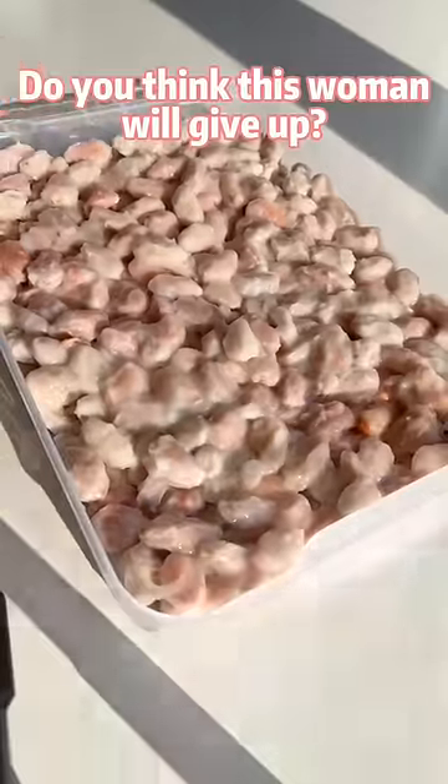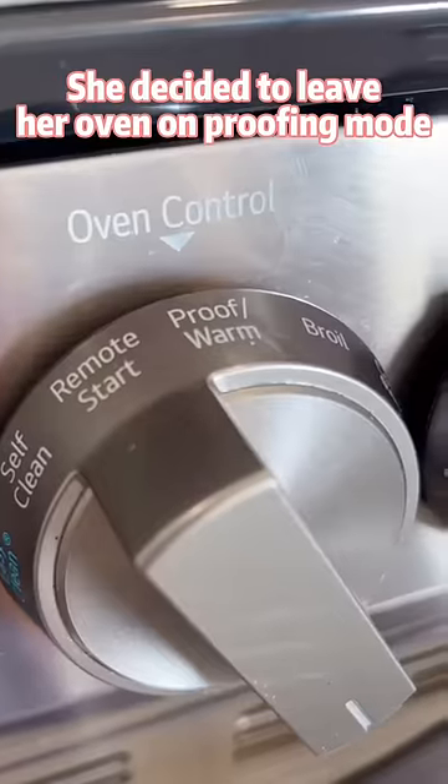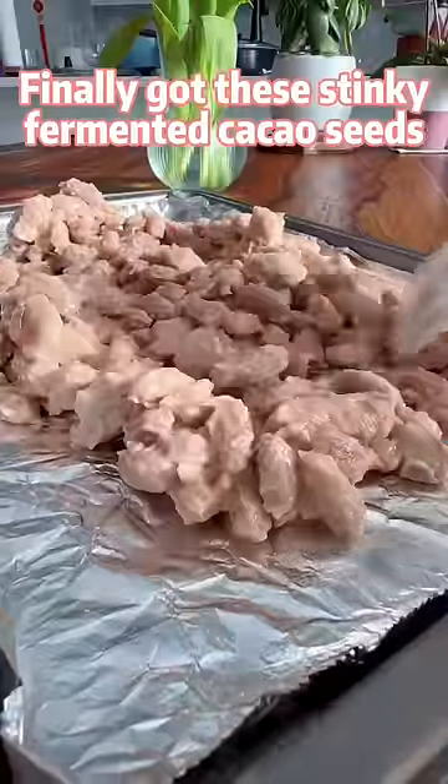However, do you think this woman will give up? She decided to leave her oven on proofing mode for 72 hours. Finally, she got these stinky fermented cacao seeds.